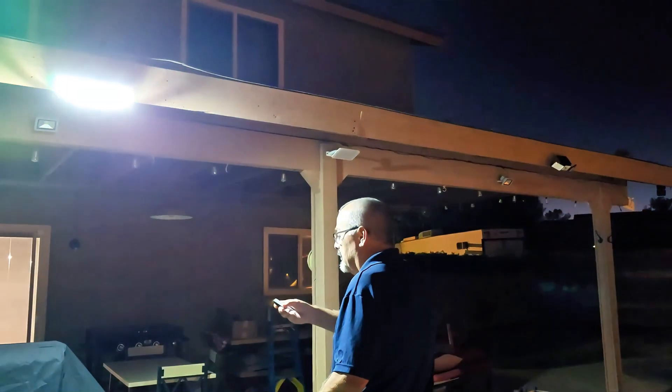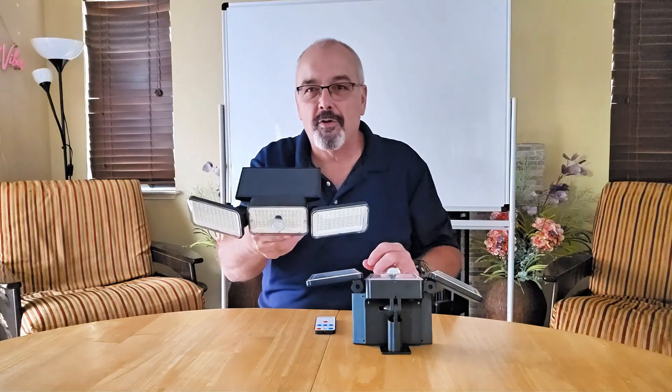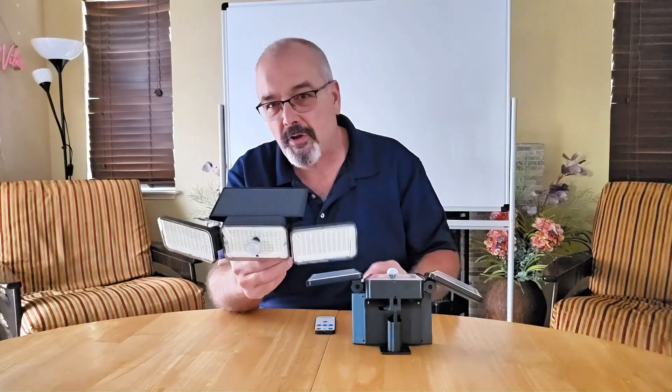You tired of dark corners around your house? These motion sensor outdoor lights might be just the solution — and they're solar, and we love solar. Hey everyone, Scott here, and today we're looking into these solar outdoor motion sensor lights.